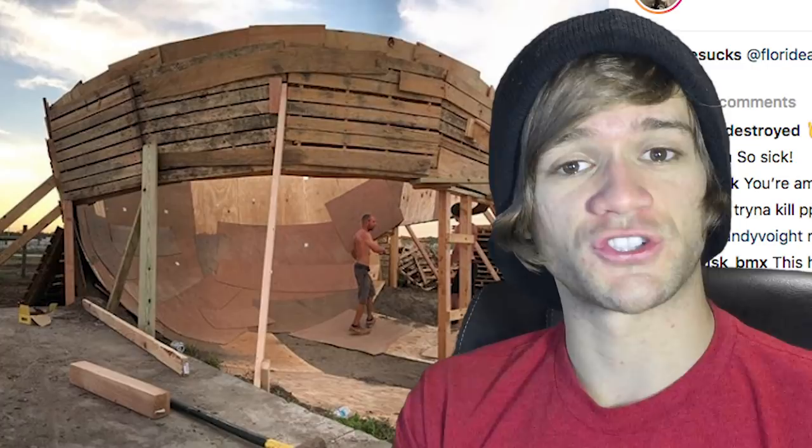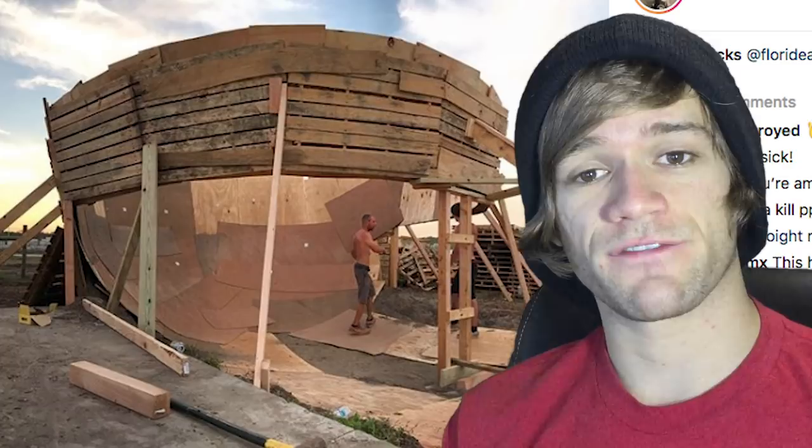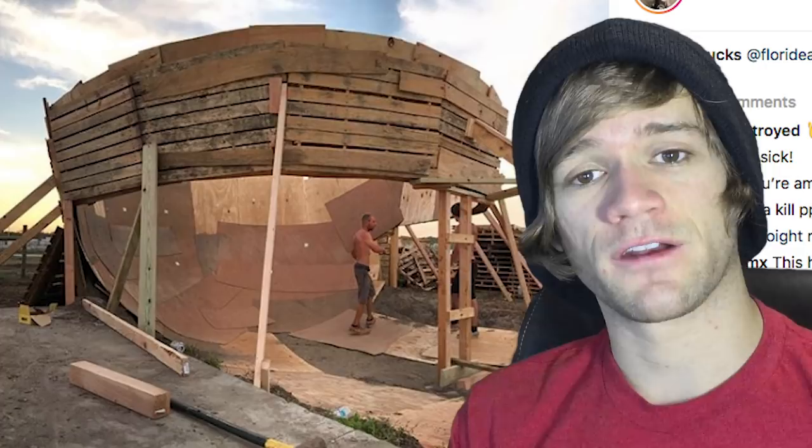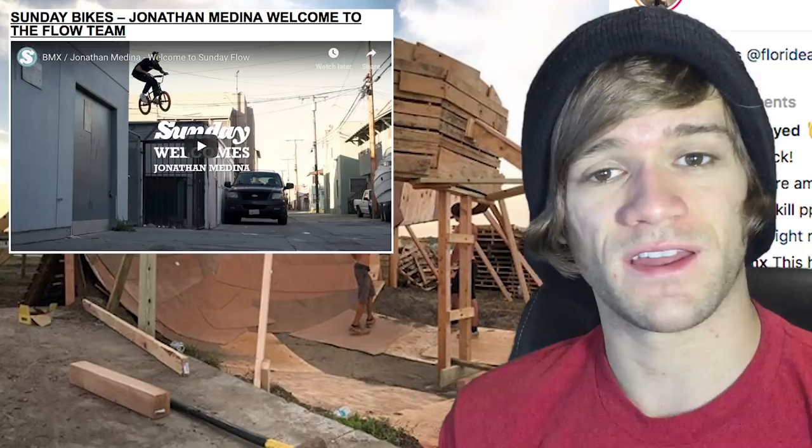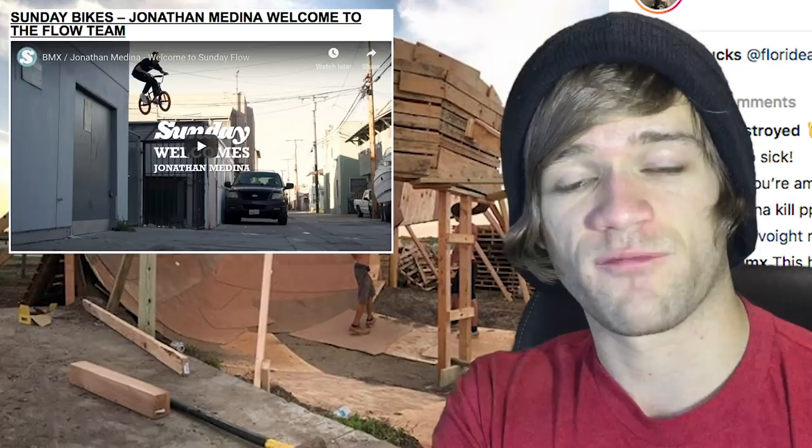That's it for the things I wanted to talk about first. For sponsorship news: there's a video welcoming Jonathan Medina to Sunday's Flow Team — a one-minute-ten-second street riding video with burly and technical stuff, showing clearly where Sunday is going with their team. After that, the news that Boyd Hilder is off Demolition, which actually came out last week but I didn't get a chance to talk about it. And that's it for sponsorship news.